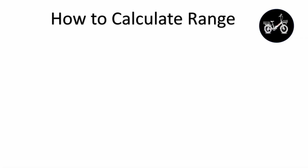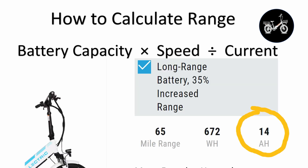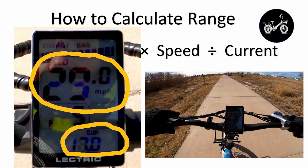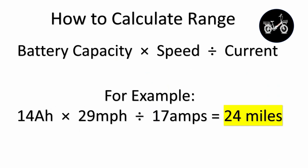Calculating range is easy and quick. You take your battery capacity times the speed divided by the current. For example, my XP 3.0 long range has a 14 amp hour battery. At 29 miles per hour on flat concrete, I'm seeing a current of 17 amps on my display. So 14 amp hours times 29 miles per hour divided by 17 amps gives me a 24 mile range for these conditions.